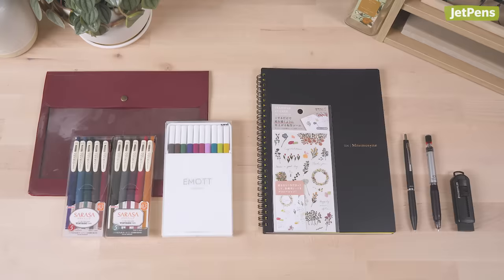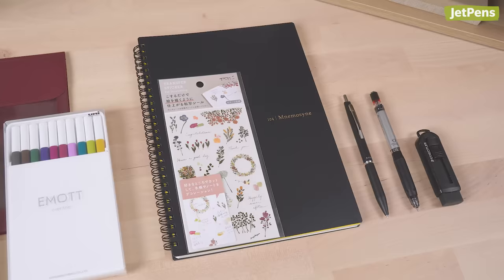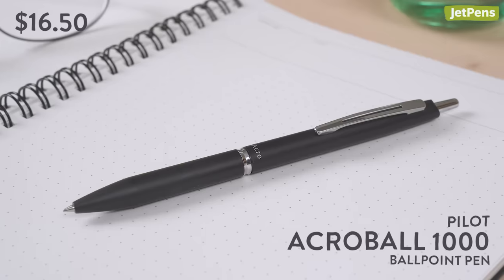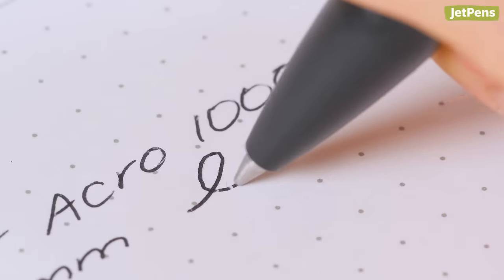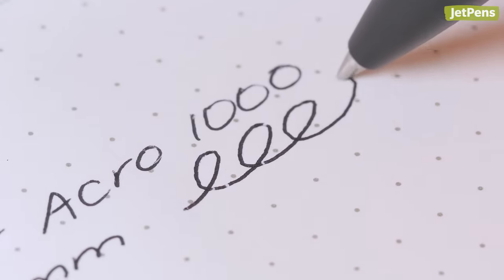This kit includes fancier stationery. If you're really looking to treat yourself, you'll enjoy these picks. Featuring an elegant design, the Pilot Acro 1000 offers a wide metal grip section with a low center of gravity for comfort. It uses smooth, low viscosity ink that produces crisp, pigmented lines.